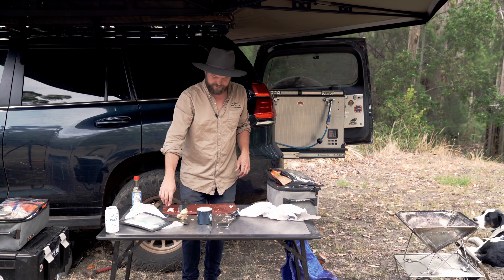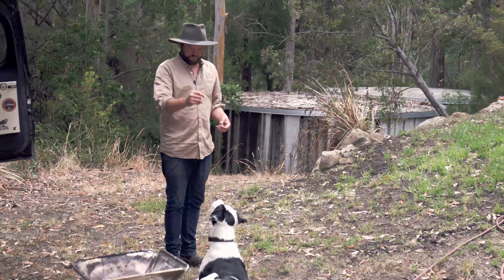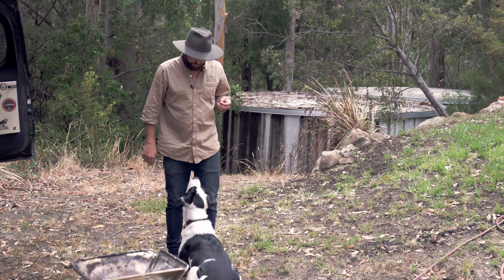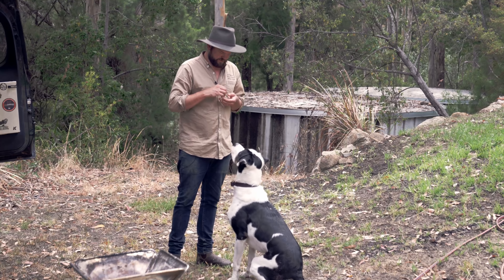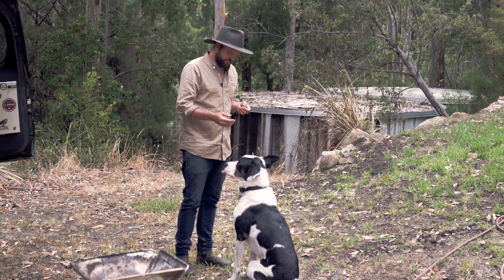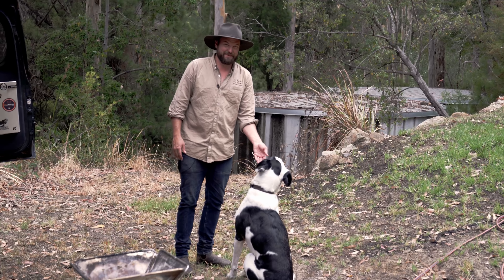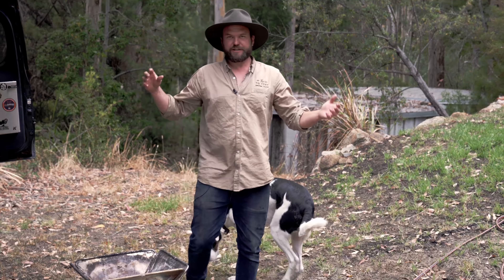I'd better show you Fred getting a bit of this — you'll see the happiest dog in the world. Up. Sit. Drop. Roll over. Good boy. Sit. Gentle. Good boy. That's a happy dog. Now we're going to wash everything thoroughly.